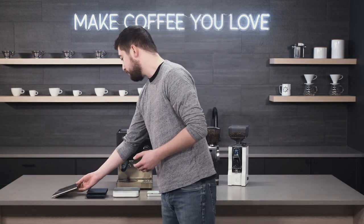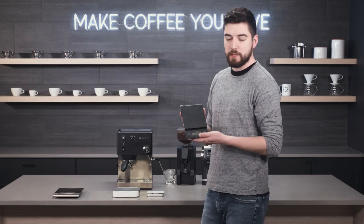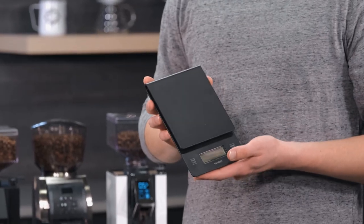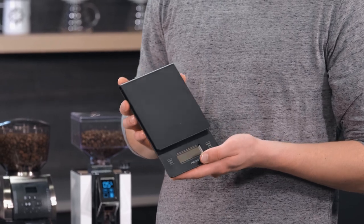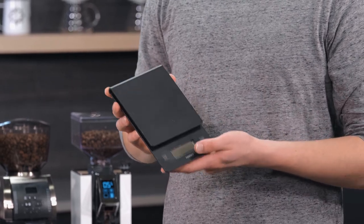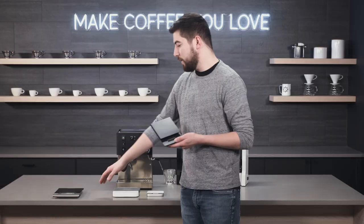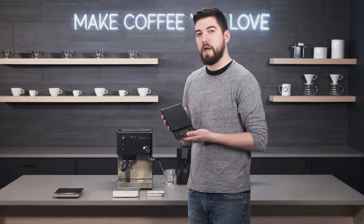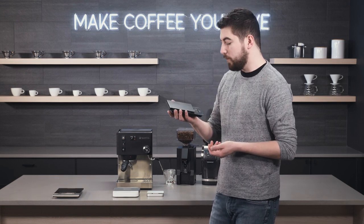Then we have something like this — the Hario drip scale. This is used a lot in the pour-over category of brewing, but you can use it for espresso. It's pretty compact, more responsive than a general kitchen scale, and more accurate. It can measure down to the tenth of a gram, which is great for measuring 18.2 or 18.4 grams.